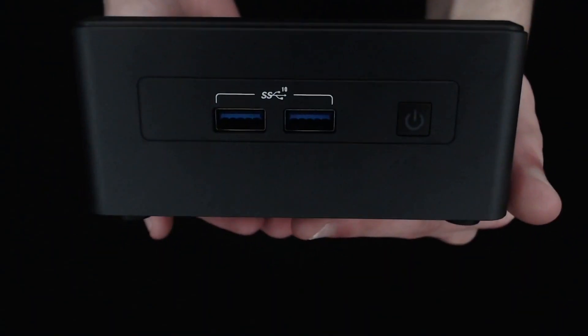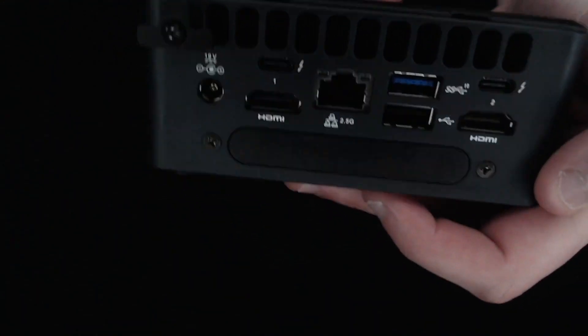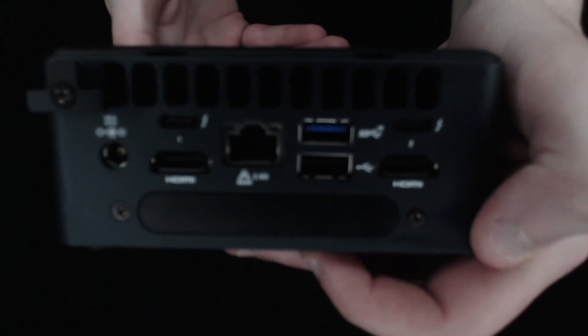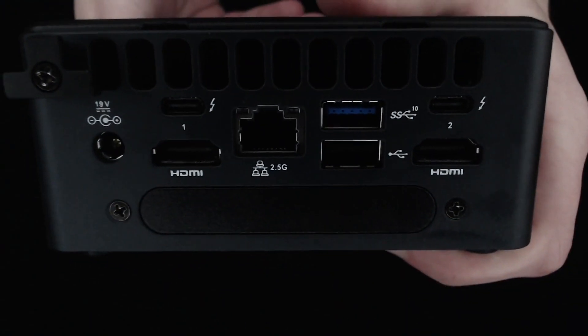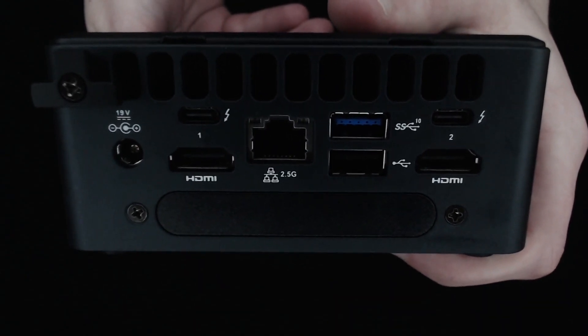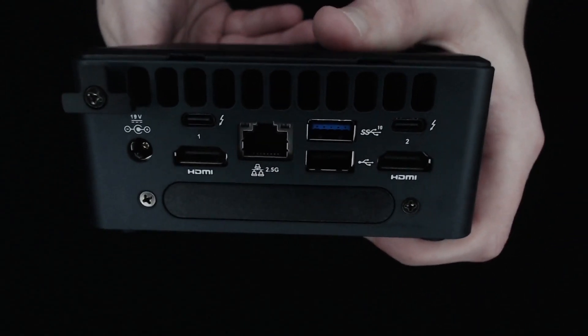I want to talk about this NUC that I bought and show you how I put it together. Let's begin with the hardware that I got. EVE Staker gave me a grant for $1,000 to get any hardware I wanted, so of course I spent $1,200. The model that you're seeing here is on the screen, because honestly I really don't want to pronounce that. But inside is an Intel Core i7, and it can hold two DDR4 RAM sticks and things like that. I'll put the link in the description so you can take a look.